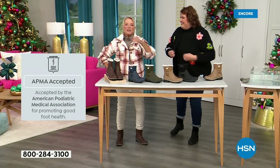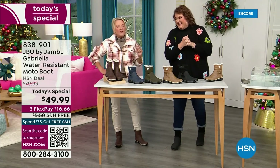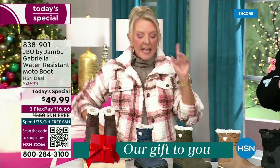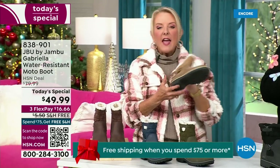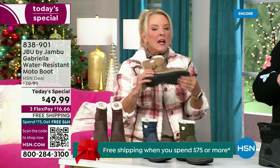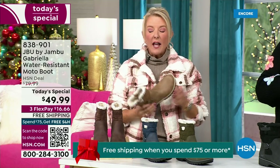Three flex means spread your payments out over three months with a major credit card. Every detail about this is delicious. They even have a beautiful footbed — they call it all-terra — and look at the flexibility. It is wildly lightweight. I had the box sitting on my desk before I put them on and I opened it up thinking they'd be kind of heavy, and then I went: oh my gosh, they're like almost as light as a feather.